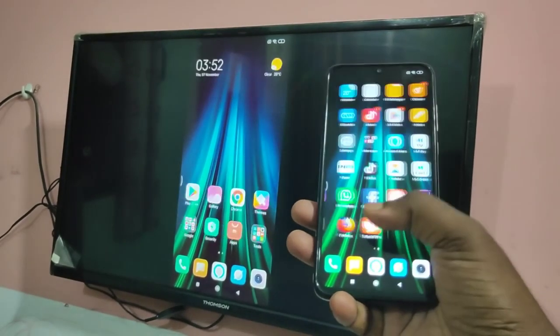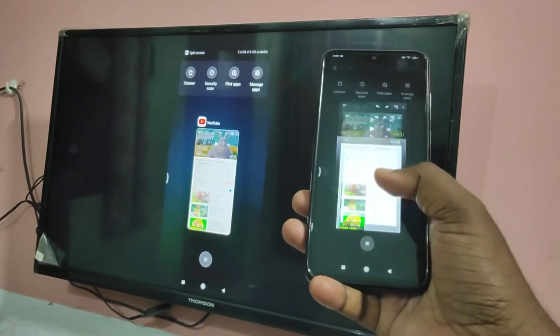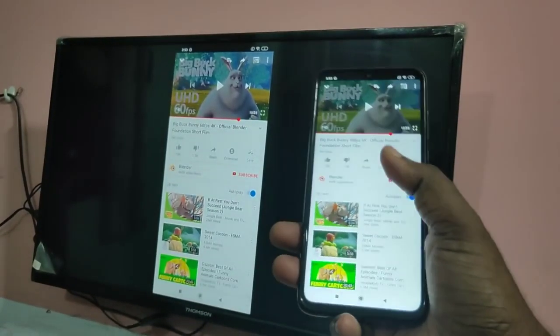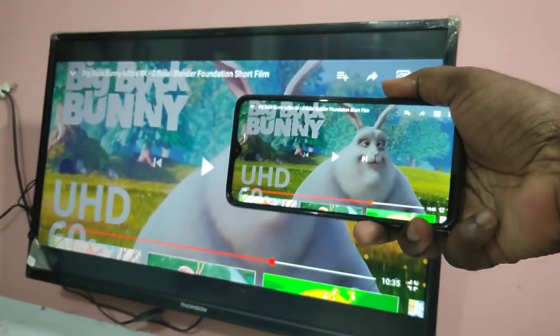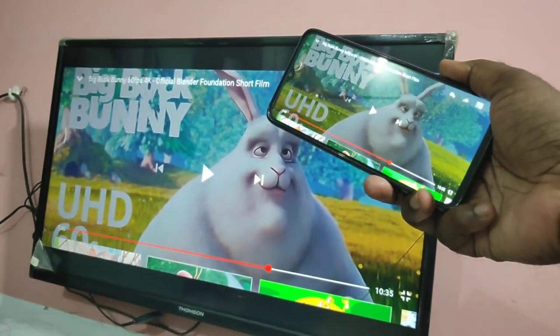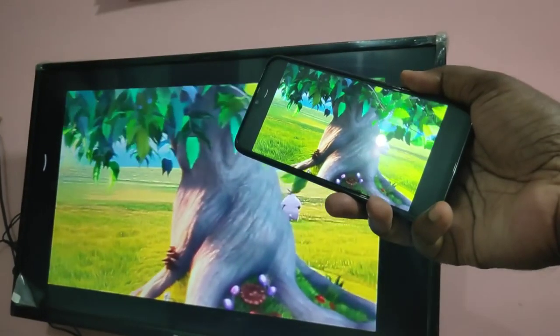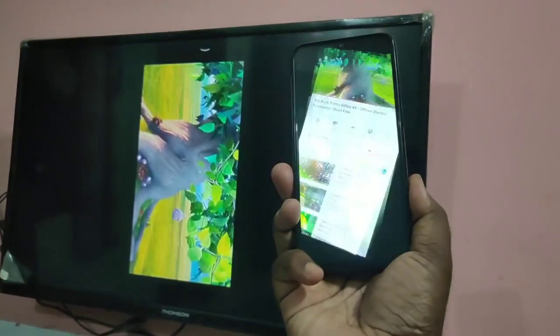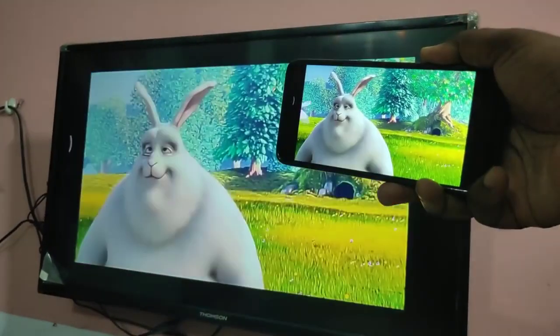Hi friends. This video shows how to connect an Android phone to a smart TV, then share the phone screen with the smart TV so we can play games and videos in full screen. I will show you how to configure this.